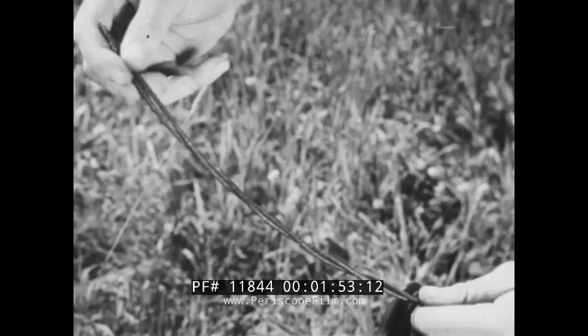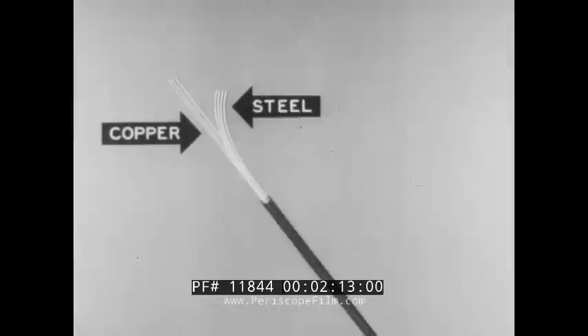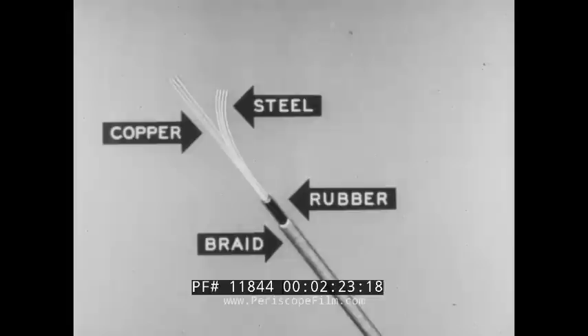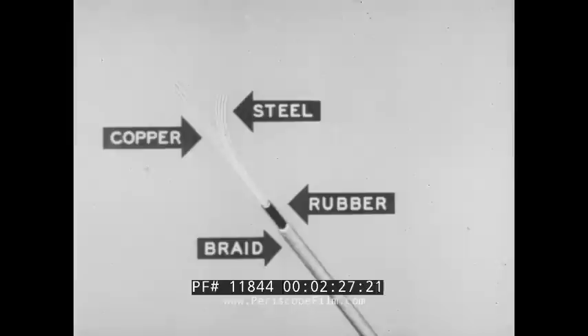The wire consists of two conductors which are twisted together. In each conductor there are three strands of copper, which afford the electrical conductivity, and four of steel, which provide the tensile strength. The strands are covered by a rubber compound, which protects them from moisture and the danger of shorting the circuit. Over all this there is a braid, which protects the wire and rubber from the abrasion of rocks and crushing by troops or vehicles.